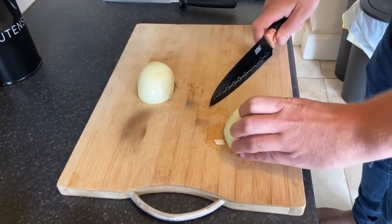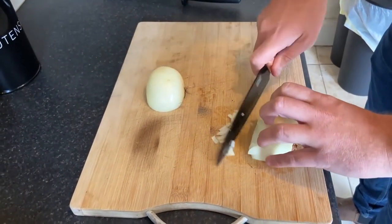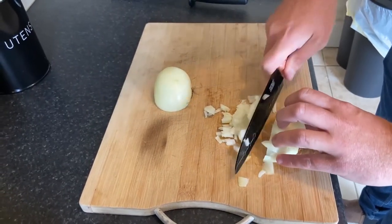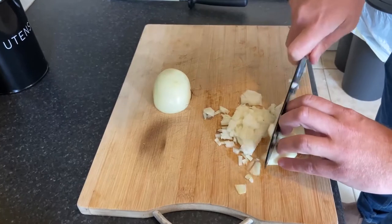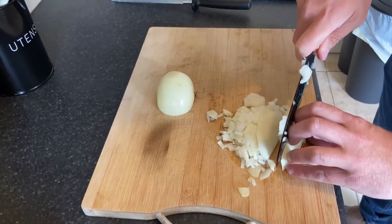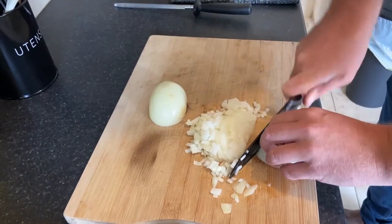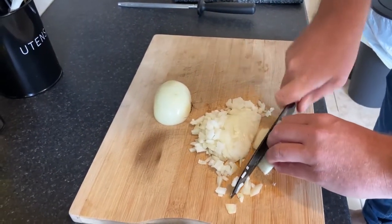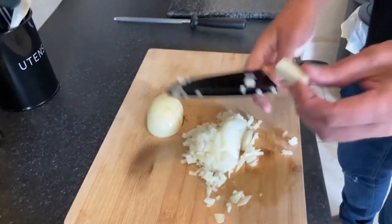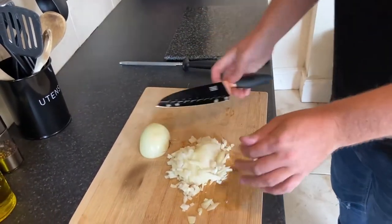Push the onion together. Three finger rule, cut down. Slide straight through and you've got perfectly diced onions. Right to the end of the onion, lie it down — you can get those extra bits out right next to the end. All you're left with is a very small bit of onion you throw away. That's a perfect way to dice the onion.